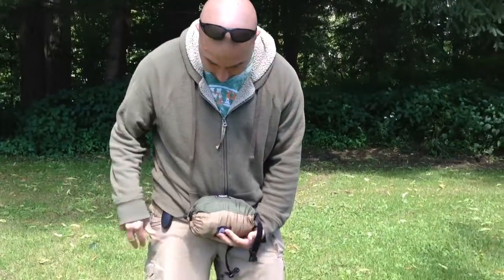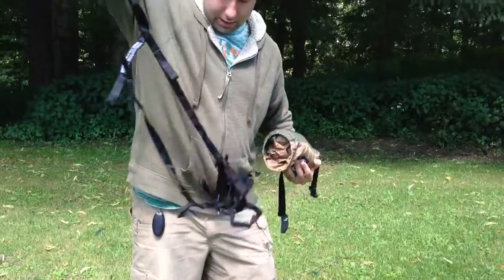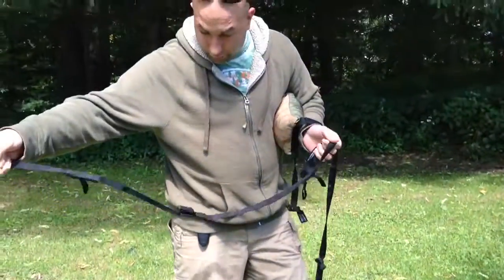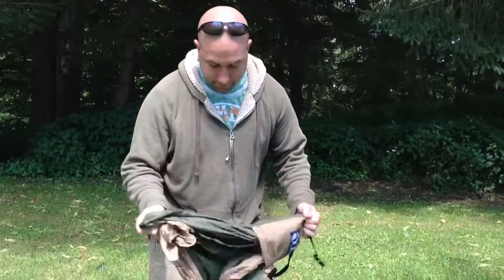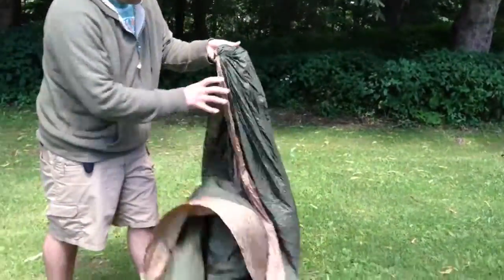But inside of here, if you open it up, it comes with these straps — actually, it doesn't come with these straps. These straps are $12 extra. But these are what you attach to the tree; these are your anchors. You open it up and the entire hammock fits right inside that little bag.